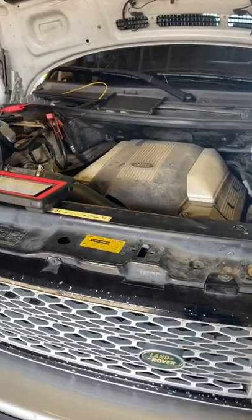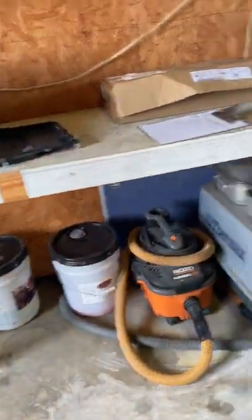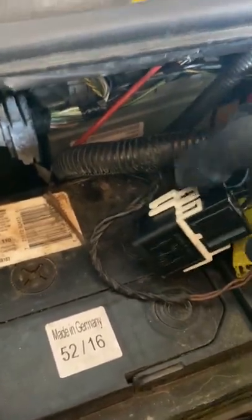The next place I looked was the starter relay — I've heard these things like to go bad. So I go to the starter relay. This is it right here. It actually lives underneath this module right here, directly underneath it. But this is the starter relay.